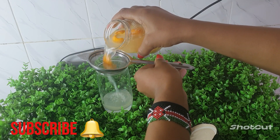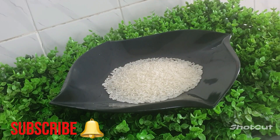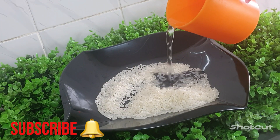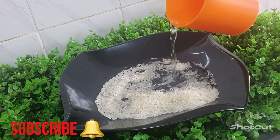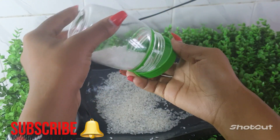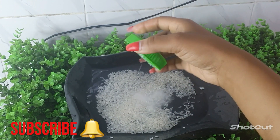Hello guys, welcome back to this channel. I'm going to show you how to make rice water for hair growth. All you need is rice as an ingredient. I'm going to go ahead and wash our rice, and I'm going to put salt to ensure that all the dirt is removed.